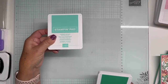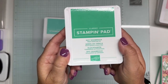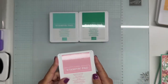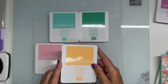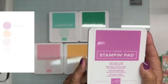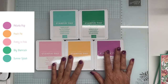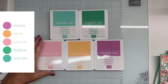So we have Summer Splash, Shy Shamrock, and Pretty in Pink — this was a retired color that they brought back. These are the new colors: Peach Pie and the last one is Petunia Pop. This was a fan favorite at On Stage in Houston just a couple of weeks ago. If you put all of these colors together — I know there's a glare with the light — you can see how beautiful the colors are. They all work together and we're going to be working with them today.